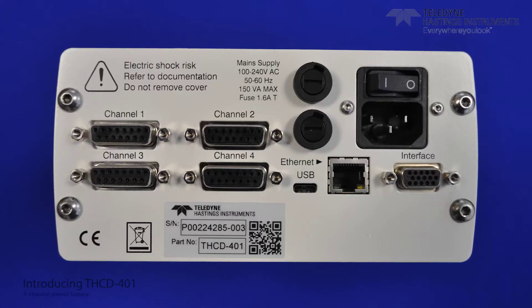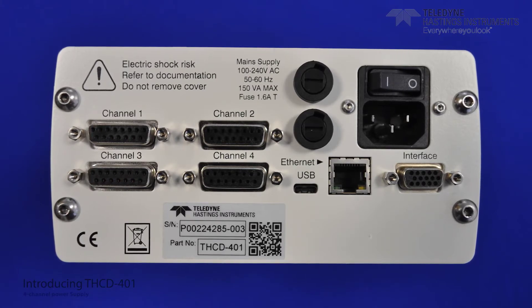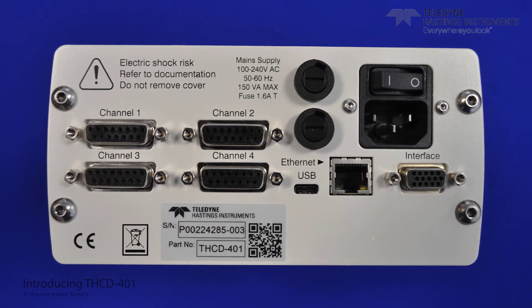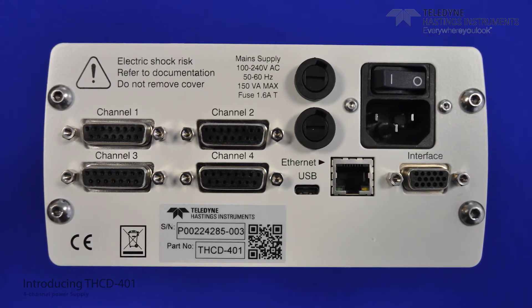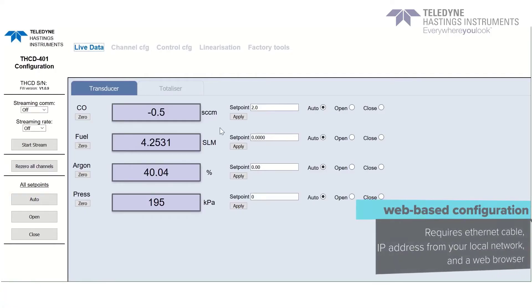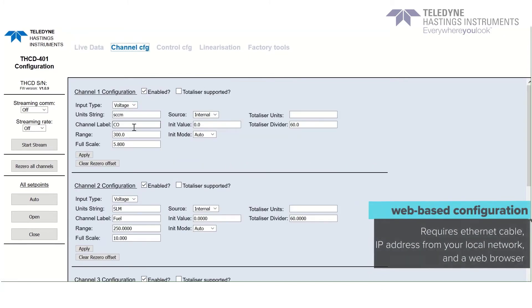The THUD401 can then send a command signal back to the device to adjust or control the flow rate. To power your devices, you just need to connect them using the correct cable to the labeled channel ports on the rear panel. We have also included an interface port to send a voltage signal out to an external controller, as well as a USB-C and an Ethernet port for serial communication. The Ethernet port gives the device its own IP address, and once entered into any browser, you can view live data streams or access the customizable channel configuration.